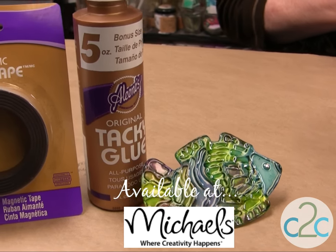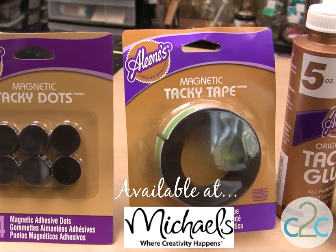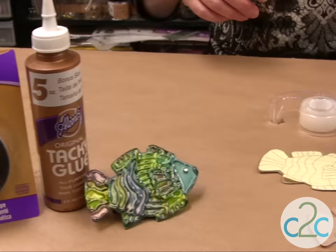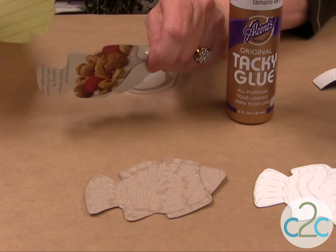I'm also using the Aleene's Magnetic Tacky Tape, or you can use the Aleene's Magnetic Tacky Dots. It's a really easy project to do and I'm using cardboard — I just use cereal cardboard.